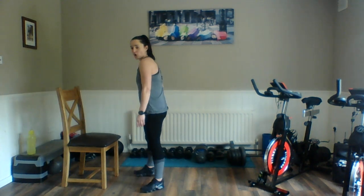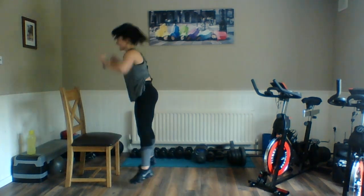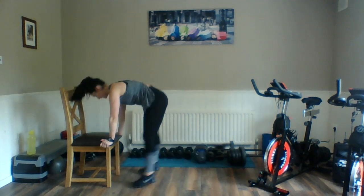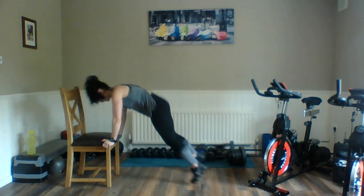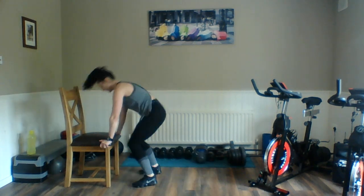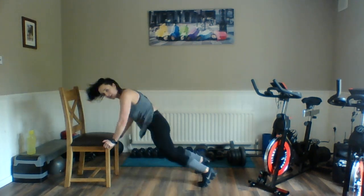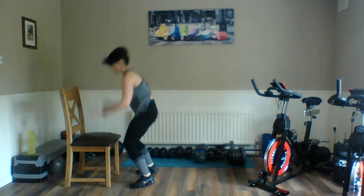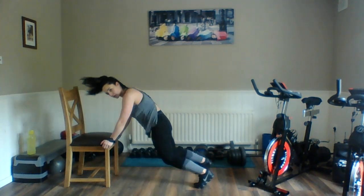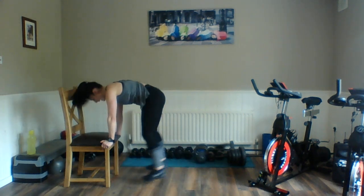Modified burpee — ready? Up we go. We're nearly through that third set. Remember, we've only got one more set to go. Remember, keep it smaller if you want to. Get a quick breath and then we'll do our last set. Relax. Done.